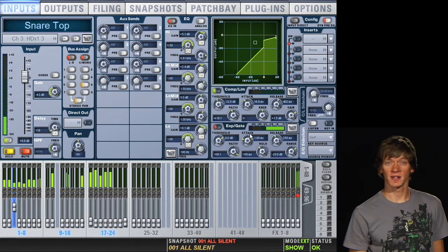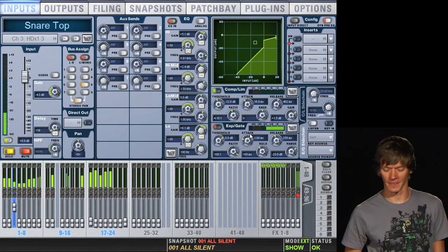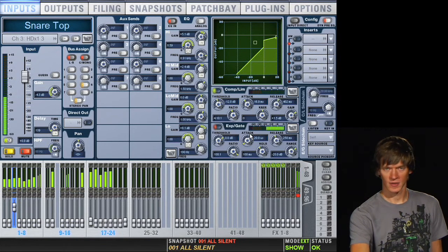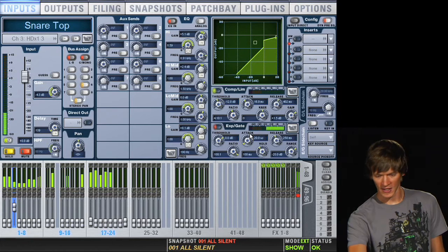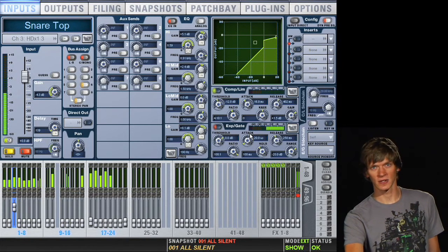Alright, so the first thing we'll do is make our attack really fast, because we want to make sure that we catch the initial hit of the drum. Then make sure our release time is okay — it's around 250 milliseconds, so that's good. And our hold is around 100 milliseconds, so this will keep the gate open long enough to get the whole hit of the drum.